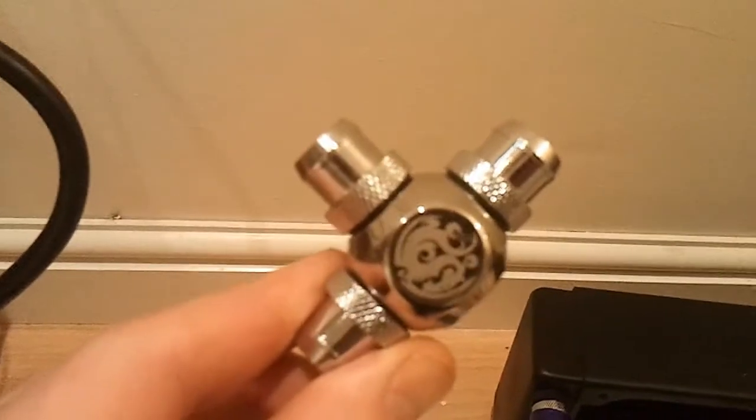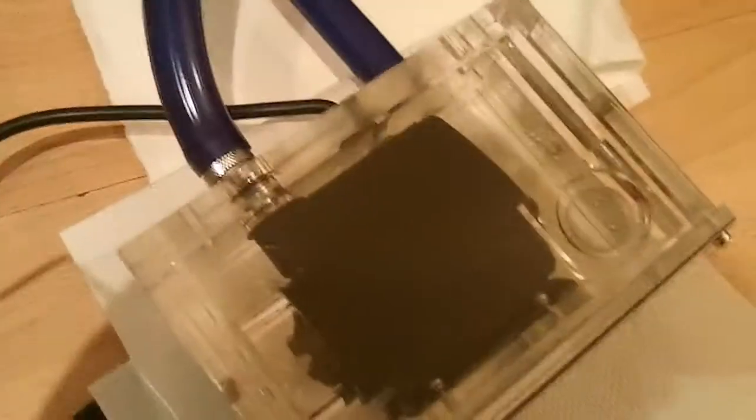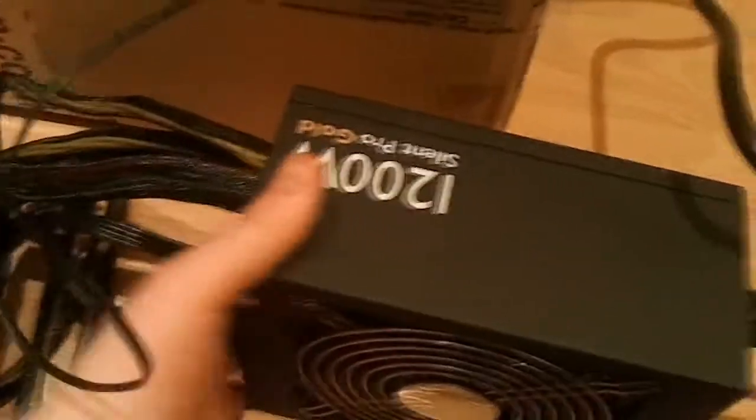Note to self and to others: don't overfill. When filling your system for the first time, you generally fill either via a T-section — using a fill port at any point in the system — or you go reservoir to pump to radiator to cooler to CPU. You always fill the reservoir first so it flows down into the pump, so the pump never runs dry, then as it goes around the system you gradually top it up.